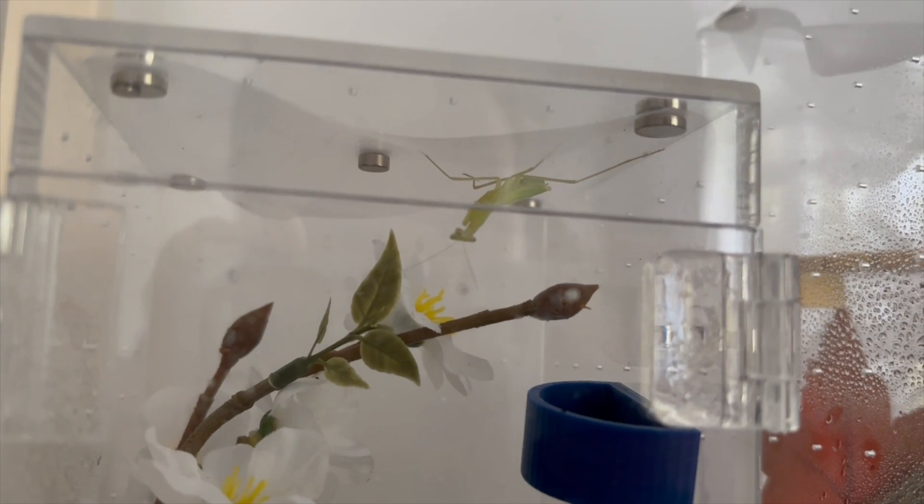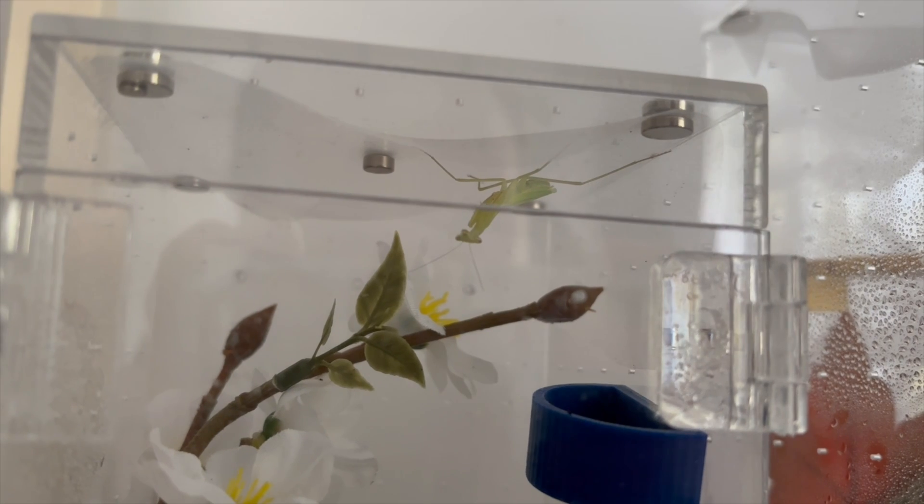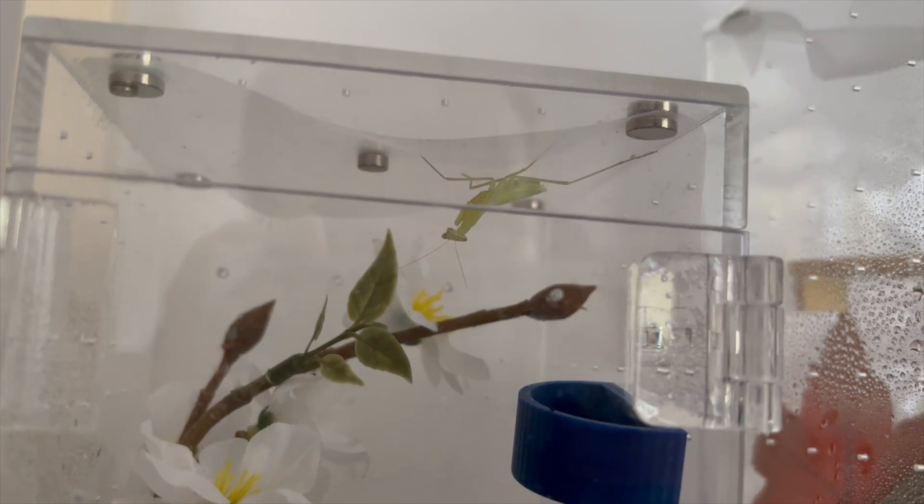How can you help support your praying mantis when they're molting? It's really important not to feed them just after a molt, and if they are not taking food, give them a bit of time to see if they are going to molt. It's also really important that you keep the humidity level in that praying mantis enclosure nice and high. The higher the humidity the better — during molting it makes it easier for them to slip out of their exoskeleton.